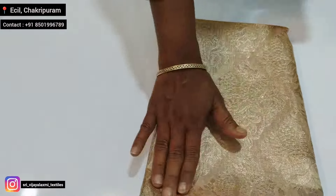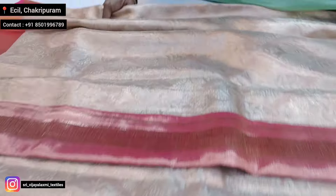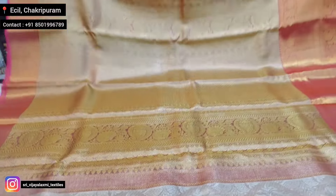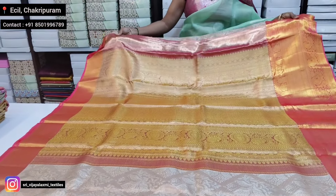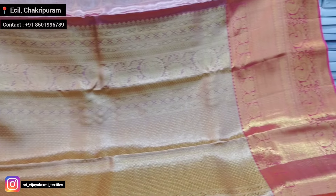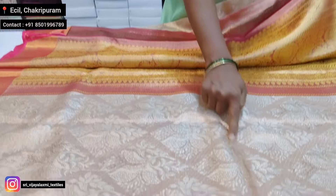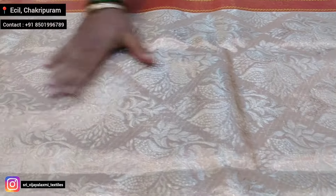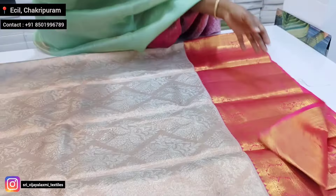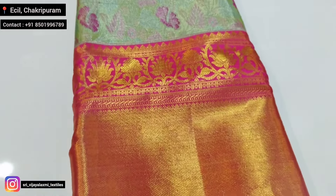Gold — I have self-series weaving. Pallu. Pinkish golden tissue pallu. In the middle, I have box-type bootas. The color combination is very good — light green with pink color.